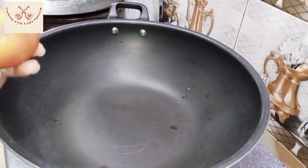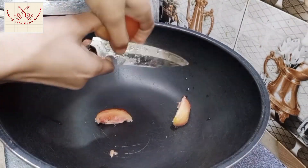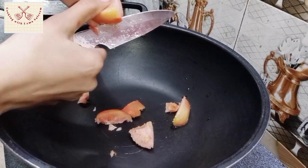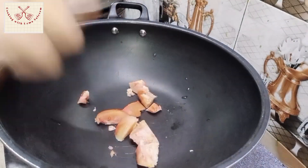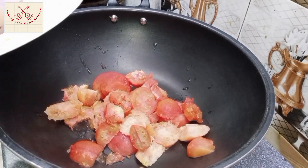Otherwise, if you have fresh ones, you will remove the skin. After cutting them, you can cut them into 2 or 3-4 pieces. This kind of ketchup is very nice. The red color is very nice, but we don't have to add food color.